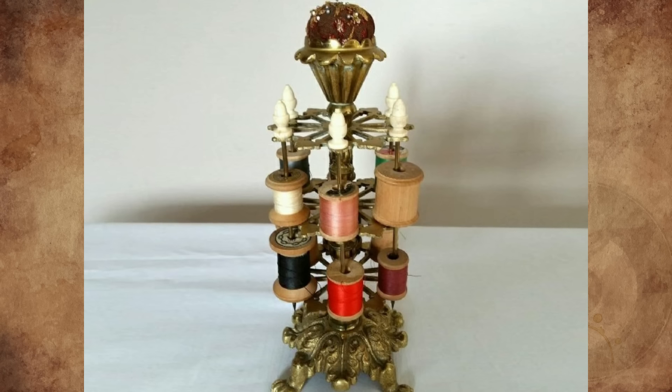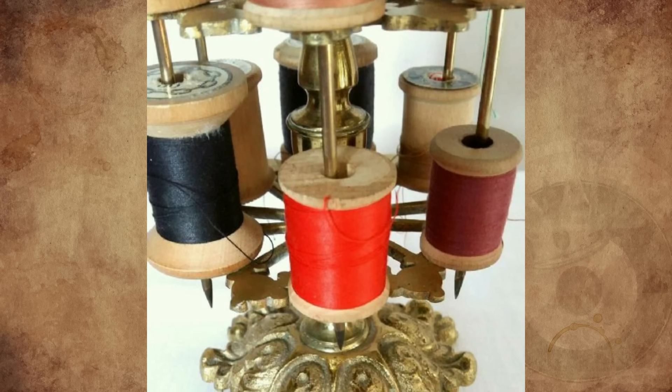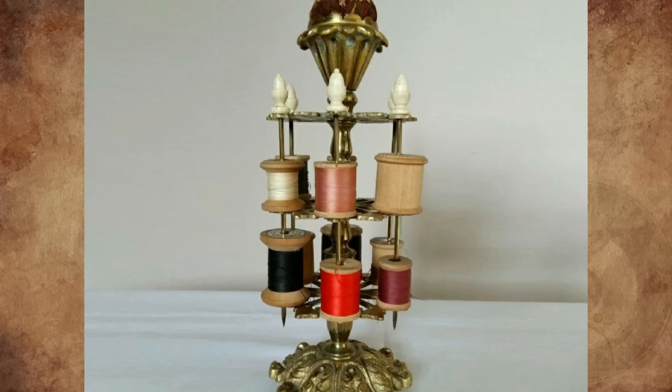The spools are held in place by six long pins with handles and six short that pass through both tiers to support the spools and can be removed to change them.